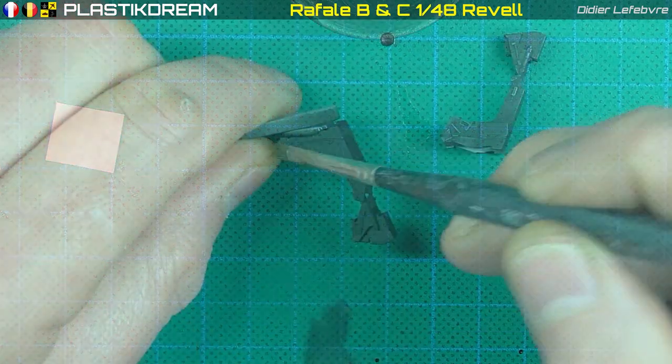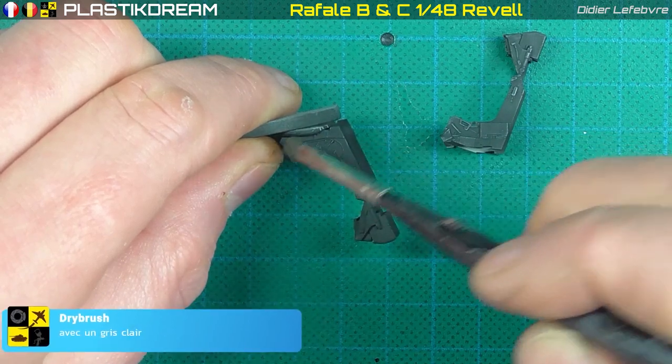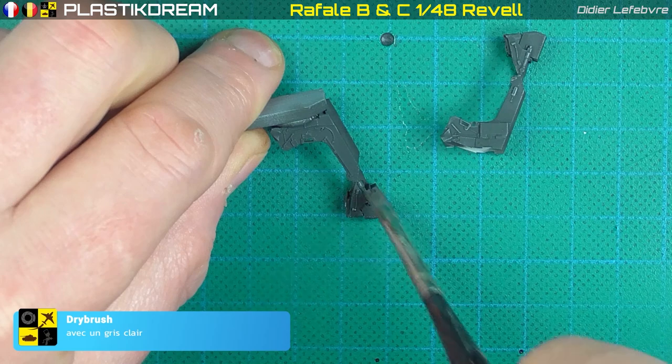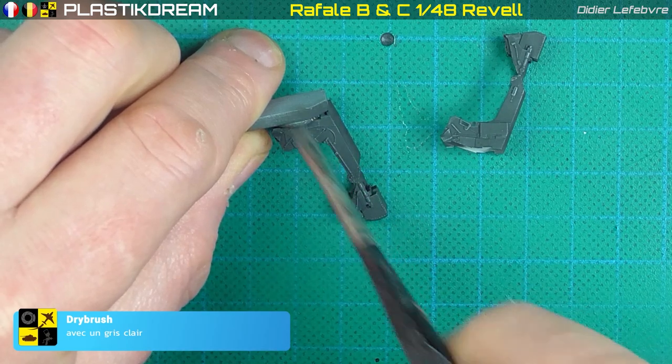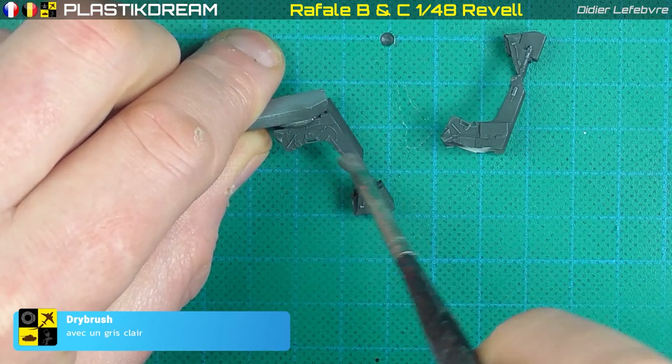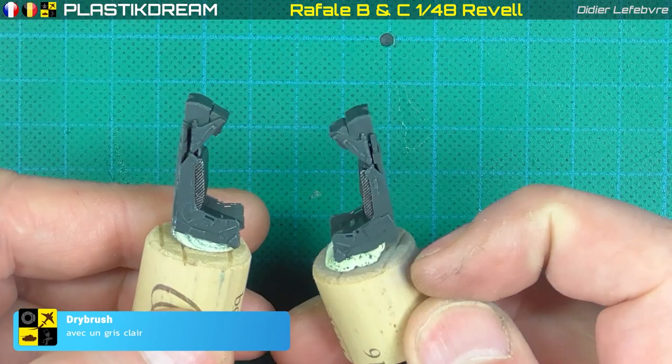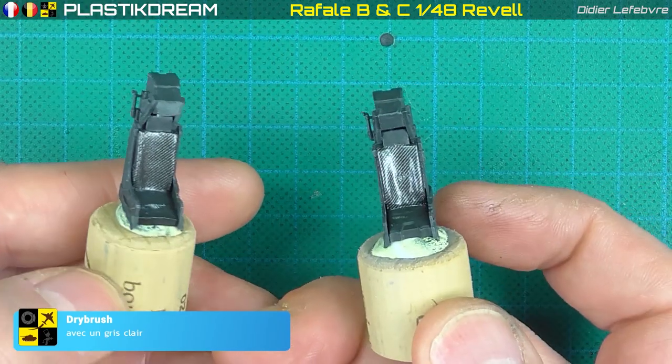Après un classique dry brush avec un gris clair — je vous rappelle le dry brush, c'est important : il faut vraiment que le pinceau soit presque sec, il faut l'essuyer à fond — on obtient ça, ce qui n'est pas si mal. Maintenant on va travailler sur les harnais.